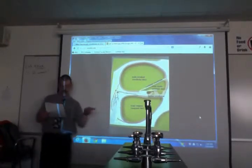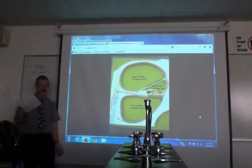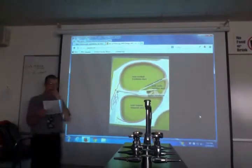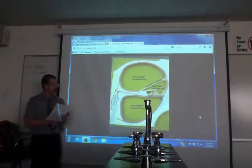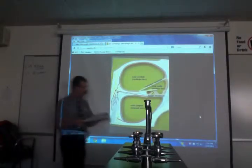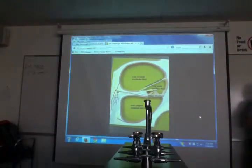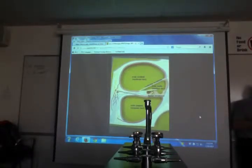There are three membranes: vestibular, tectorial, and basilar. The basilar membrane is at the bottom of the hair cells going across. The vestibular and basilar are anchored; the tectorial is not — it just bends up and down. This entire region inside the cochlea is called the organ of Corti or spiral organ. That's where you're actually hearing.